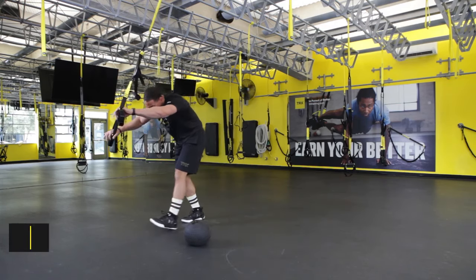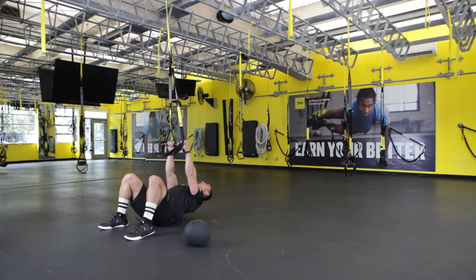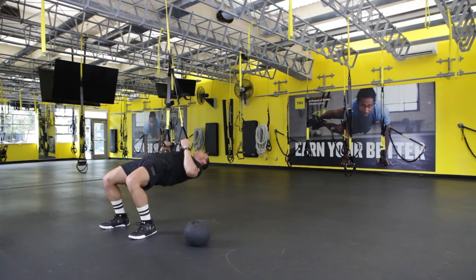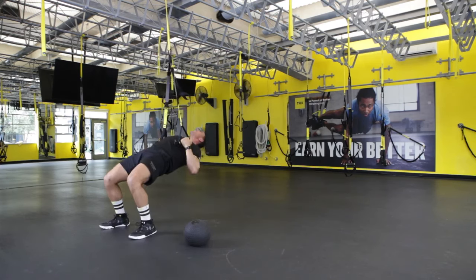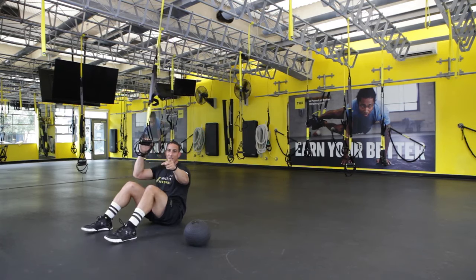We're going to wrap it up with a TRX inverted row with hip press. Shoulders stay down out of your ears, drive those hips up, finish nice and strong. Maintain that plank and get after it. We'll see you next week.